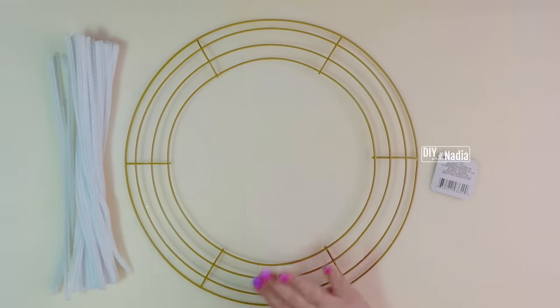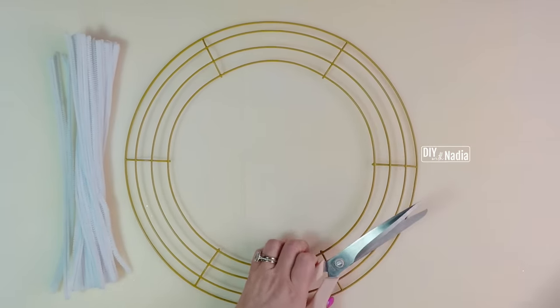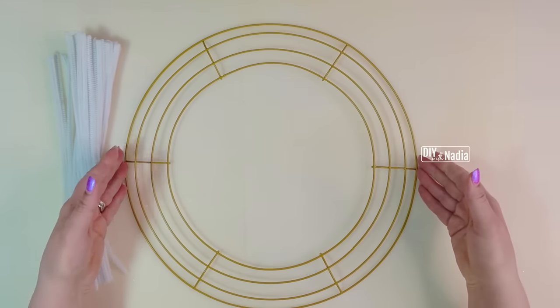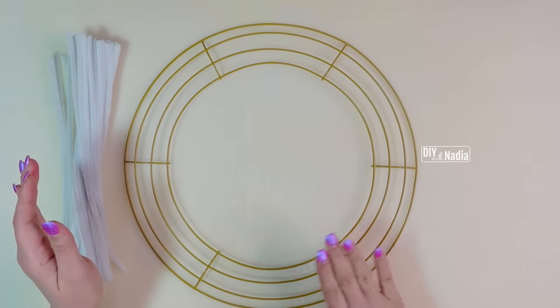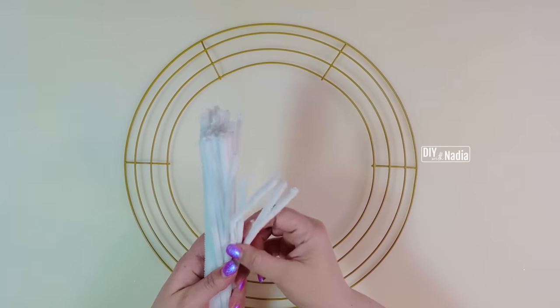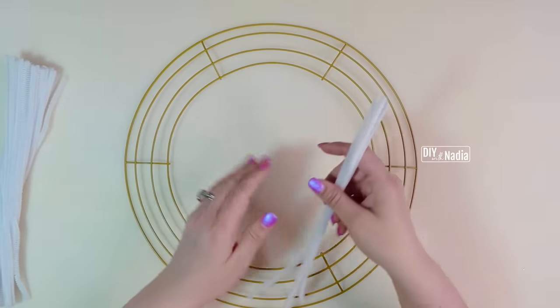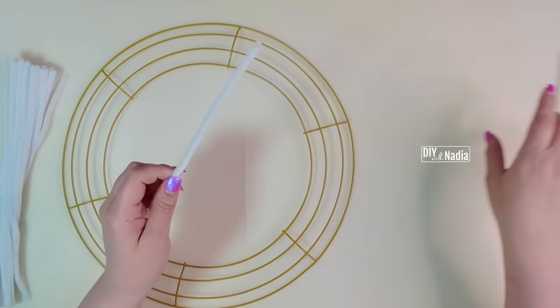Everything I have here I'll list in the description box below. One of the best ways to save money when making a wreath is to add your own pipe cleaners to a plain wreath base like this. It's 14 inches in diameter and has six sections. If you look at it one section at a time it's going to make it the easiest.